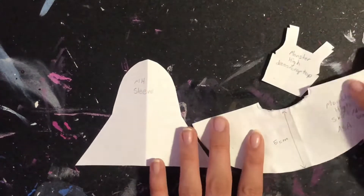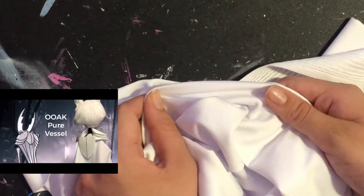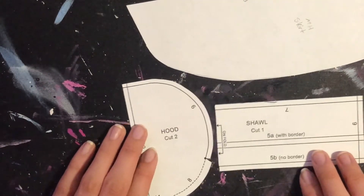Now on to her clothes. I'm going to use the same pattern I used in Eslanta's video for her dress, and I'm going to be using this bright white fabric that I used in the Pure Vessels video. Along with that, I'm also going to be using this hood and shawl pattern and also this kind of skirt pattern that I made myself.